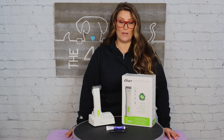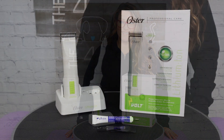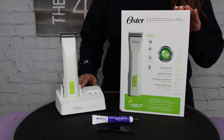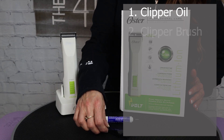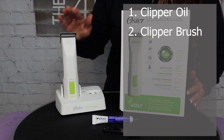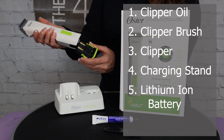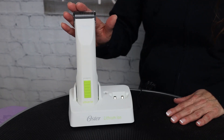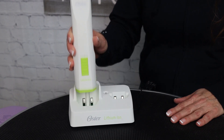Today I'm going to be doing a clipper review on the Ostervolt cordless detachable blade clipper with the lithium-ion battery. To begin the review I just wanted to show you how the clipper comes out of the box and what it comes with — so it comes with clipper oil, a clipper brush, the clipper, and the stand.